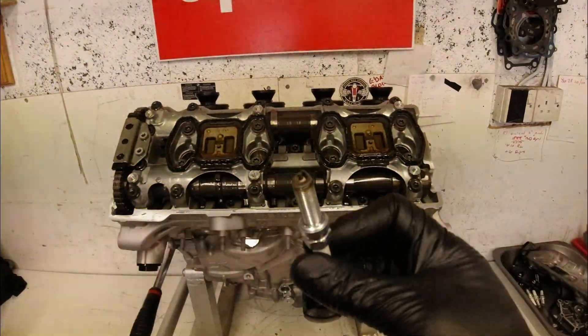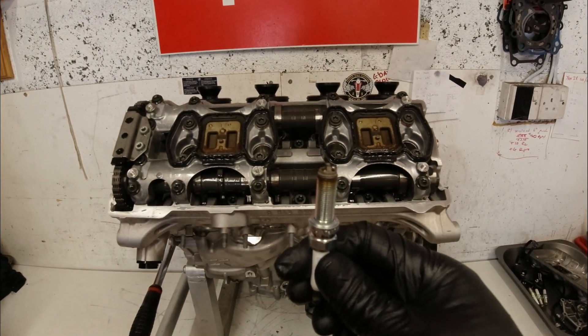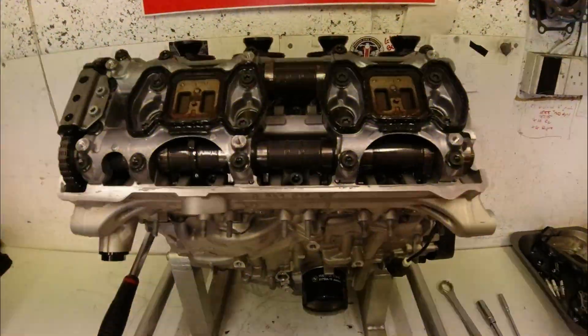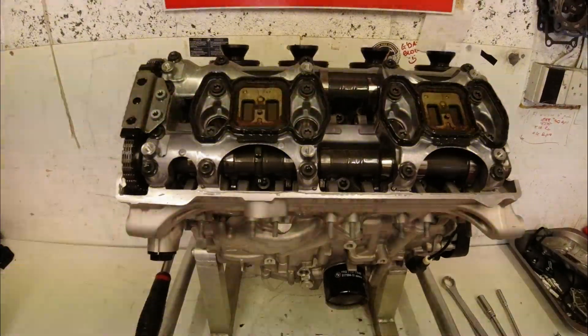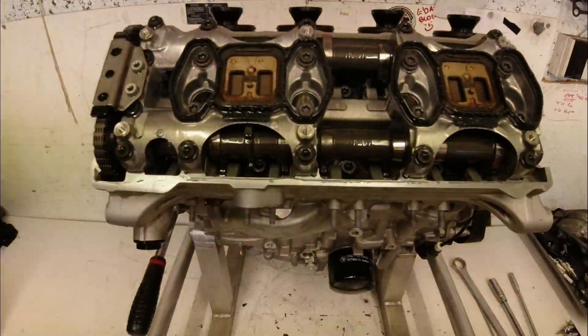So this is one of the plugs I've taken out — the colour's really nice on it, the condition looks good. The colour just gives you a basic idea if you're a million miles off on fueling. But that's a discussion for another day — plug chopping and stuff on modern four strokes is pretty irrelevant.